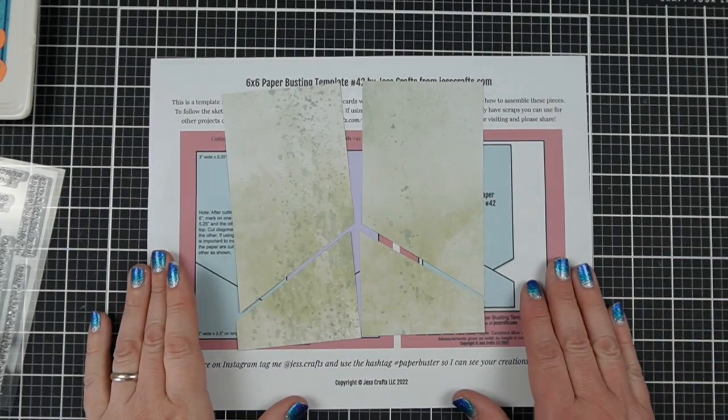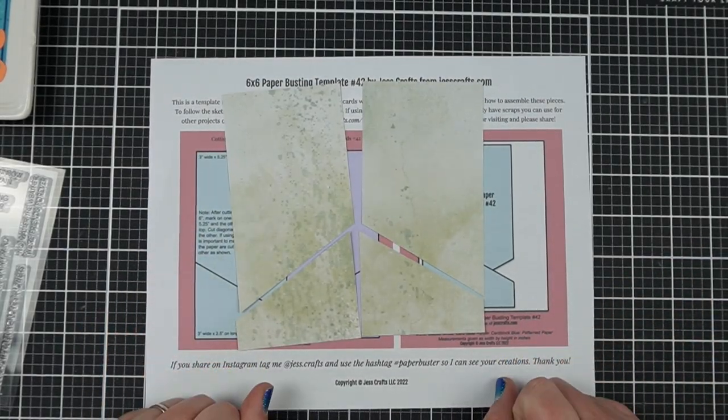Do you want ideas for quickly using patterned paper without making any scraps? Hi, I'm Jess from JessCrafts.com and I'm here to help you make the most of your crafty supplies and time. So let's get making.